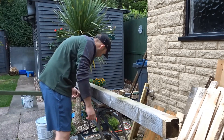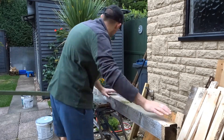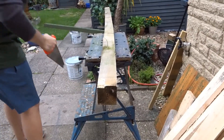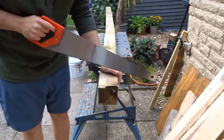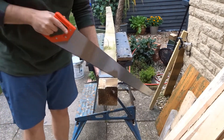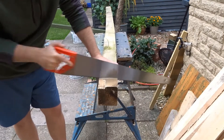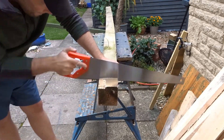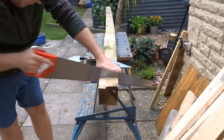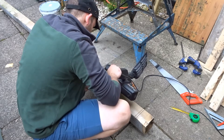So then I clamped it up in the bench ready for sawing. I started off with just a standard handsaw and I used the speed square just as a guide. But in the end I found that to be a bit too slow so I got out the compound mitre saw and just finished it off with that.